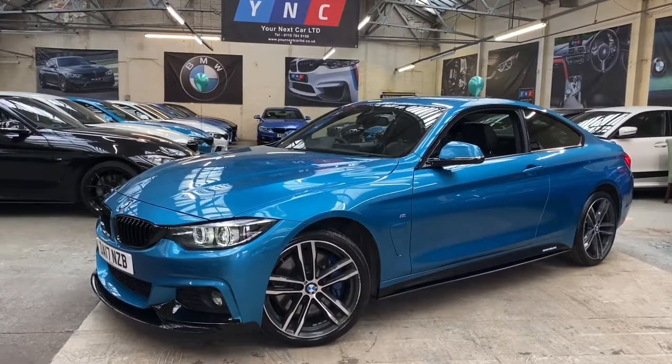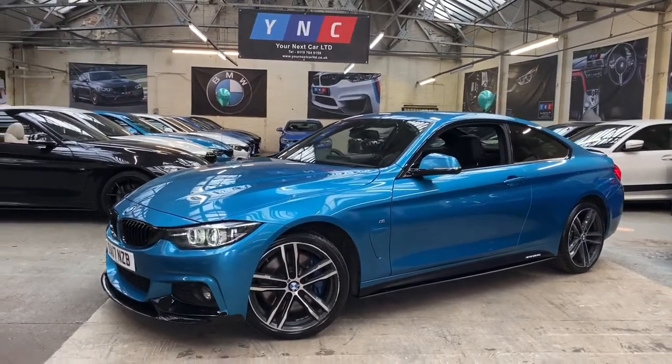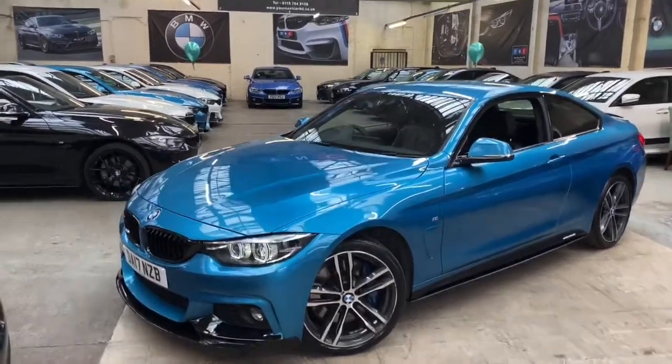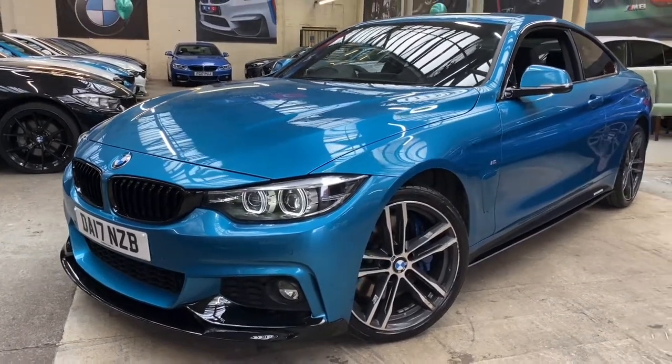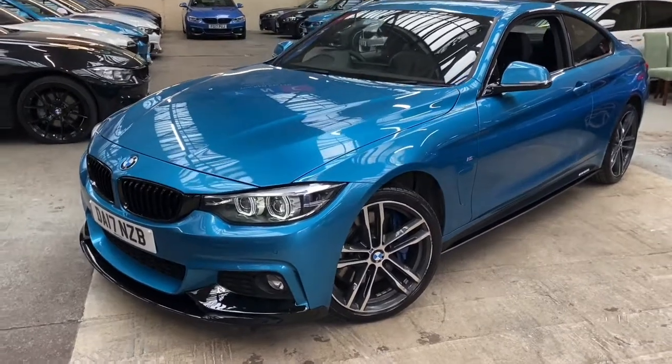Included in the M Sport Plus pack we have the much larger front and rear end brakes, the Harman Kardon Logic 7 surround sound system, privacy glass, and the heated Dakota leather. The vehicle is a 2017 17-plate, so it benefits from the facelift model 4 Series facelift headlights, tail lights, and a few interior tweaks as well.